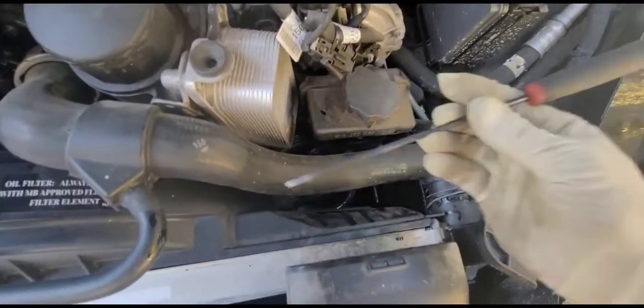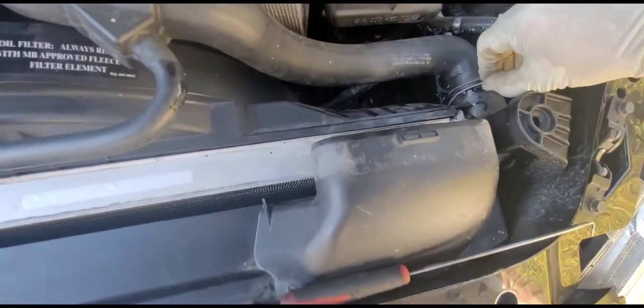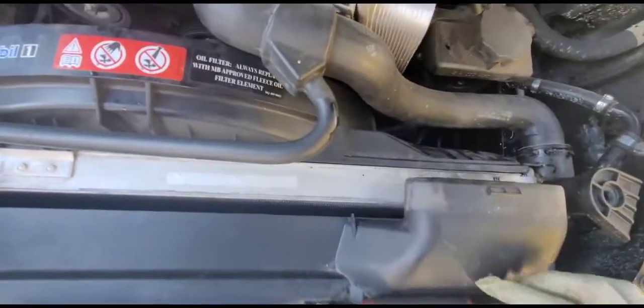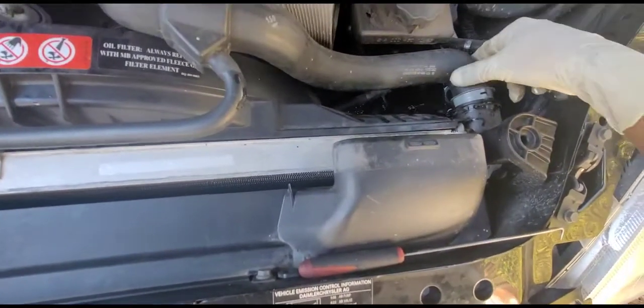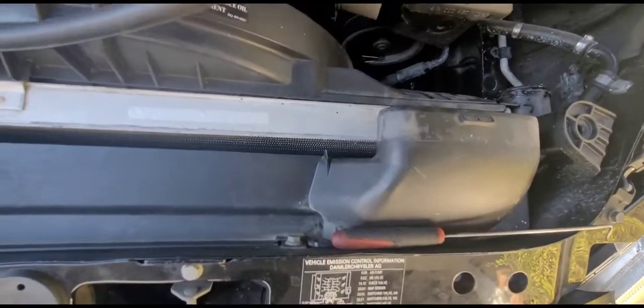You gotta push this clip up — I already loosened it before to speed up the video. Use the pick to pull the clip up. Of course, you gotta drain the coolant first. In this case the coolant is almost gone because it was leaking, which is why we're replacing the radiator. Slowly wobble the hose — I've already put a pan to catch the coolant — and then we wait for it to drain.